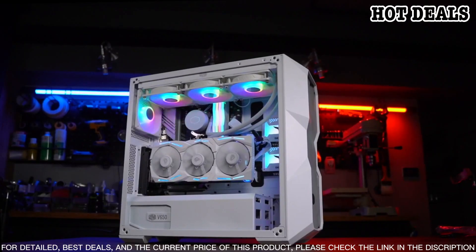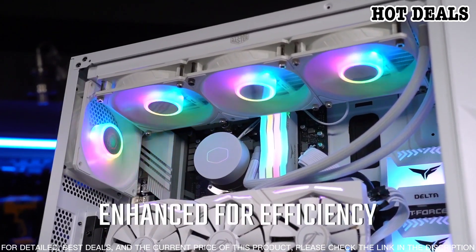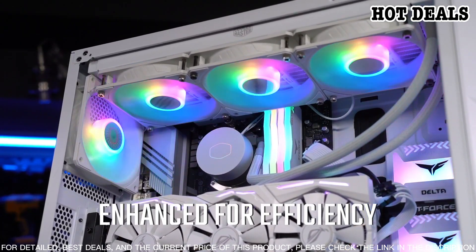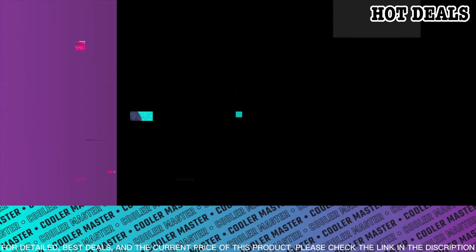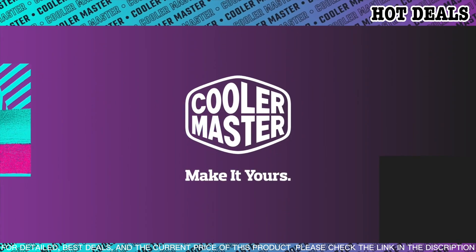The RGB lighting is fully customizable with Cooler Master's exclusive software, allowing you to create a unique look for your system. The MasterLiquid ML240L V2 RGB White Edition is incredibly easy to install, with its all-in-one design and tool-free mounting system.